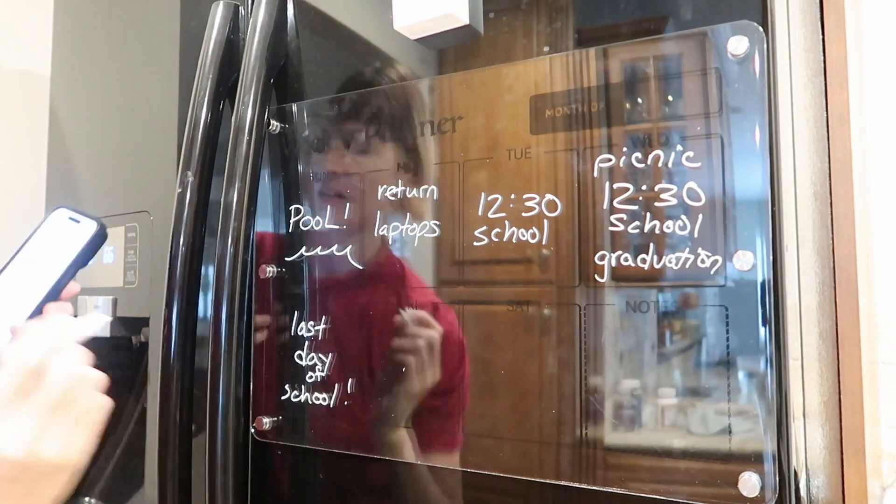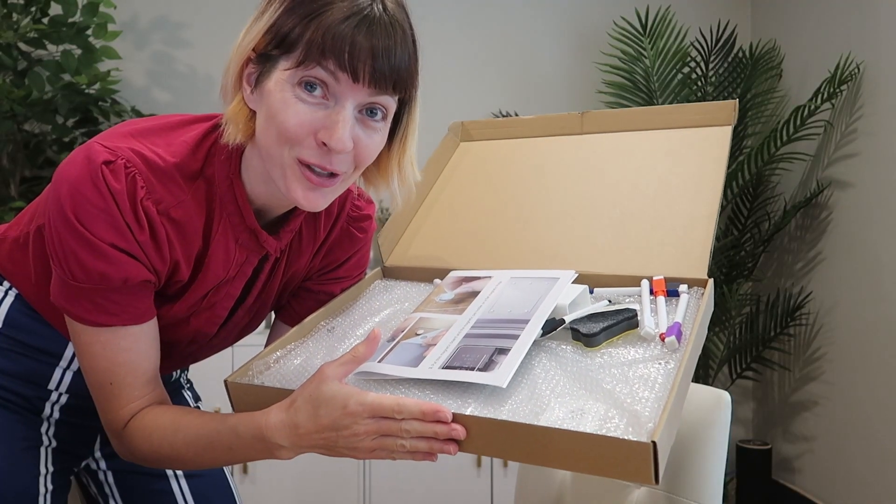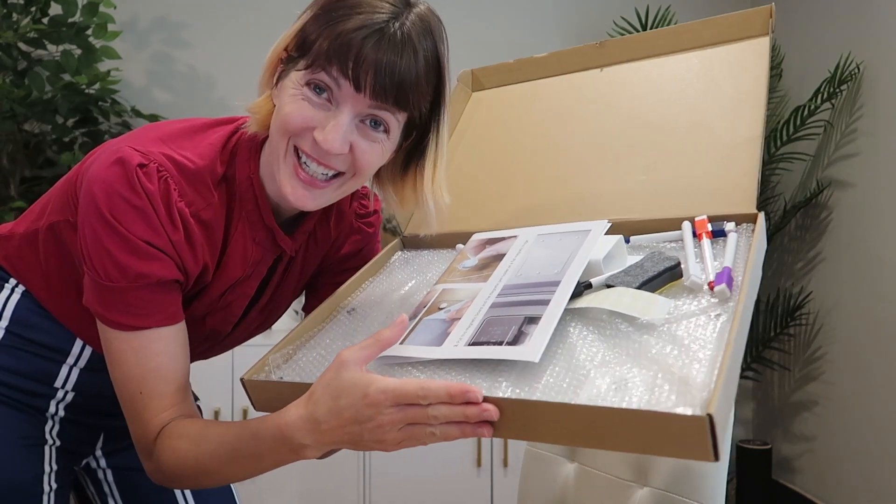I received this acrylic magnetic weekly planner for the fridge to review from Fubial Face Door. So let's take a look.